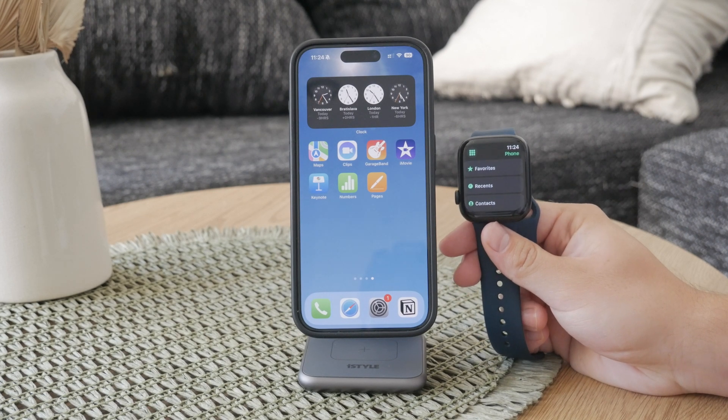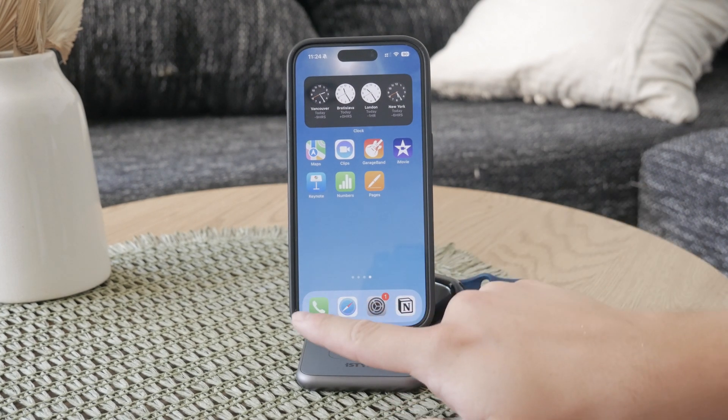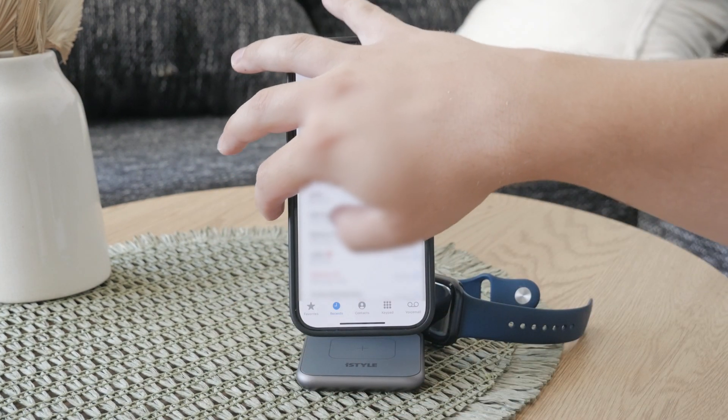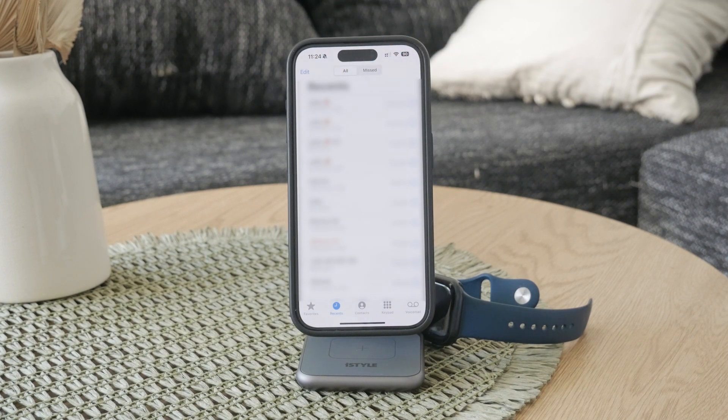For more comprehensive options, it's best to use your iPhone. Open up the Phone app and from there you can use the Edit function to delete specific calls. Once you delete a call on your iPhone, it will be removed from your Apple Watch thanks to the synchronization between the two devices.